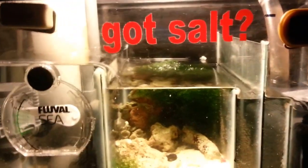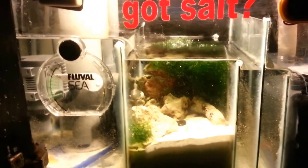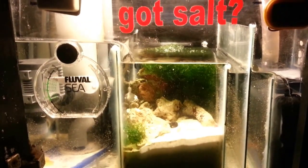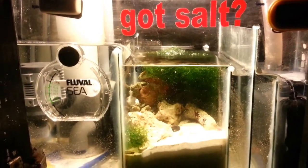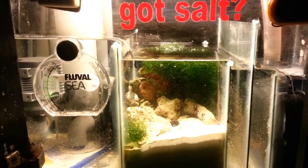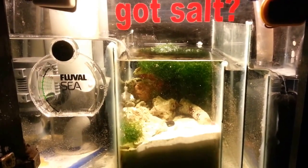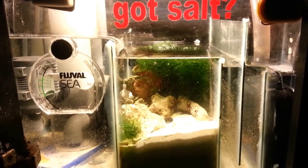A little Gottsalt sticker — got that for a buck off of eBay, I thought that was a nice touch. But basically guys, that is pretty much it. I just wanted to give you a run through of the sump and show you how I've got it set up. It's working pretty good so far. If you have any questions or comments, please leave them below, and I'll be making a few more updates to come, so please stay tuned. Thanks for watching. Peace out.